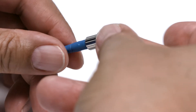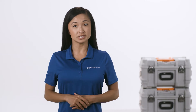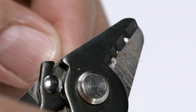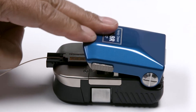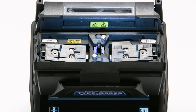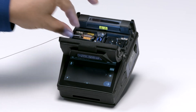Place all rear connector components and a protective sleeve on the left side fiber. Fiber preparation includes four orderly steps: stripping the fiber, cleaning the stripped fiber, placing the fiber into a holder, and then cleaving the fiber.